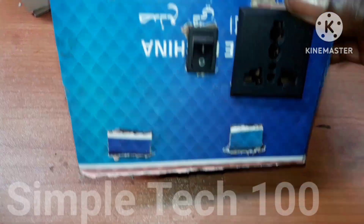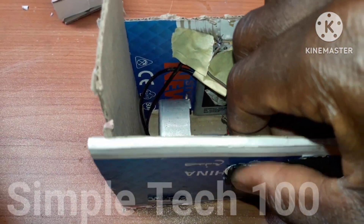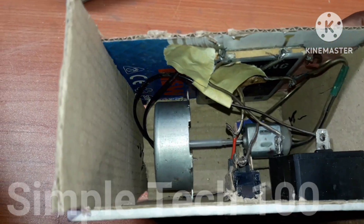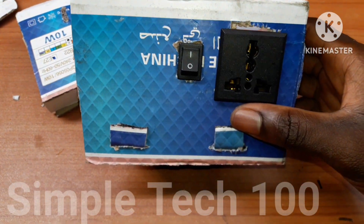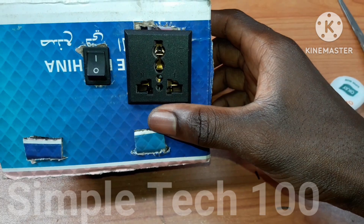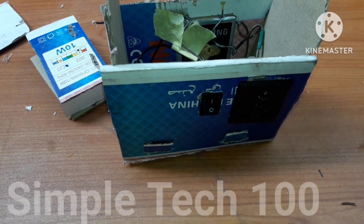Mini generator — as you can see, this is our switch. Let's test it now and see how it will be working. As you can see, it is working. Let me turn it off first. You can see the vibration.